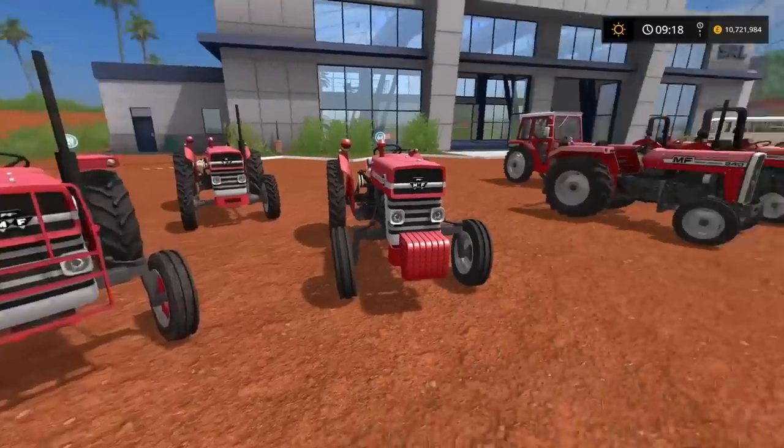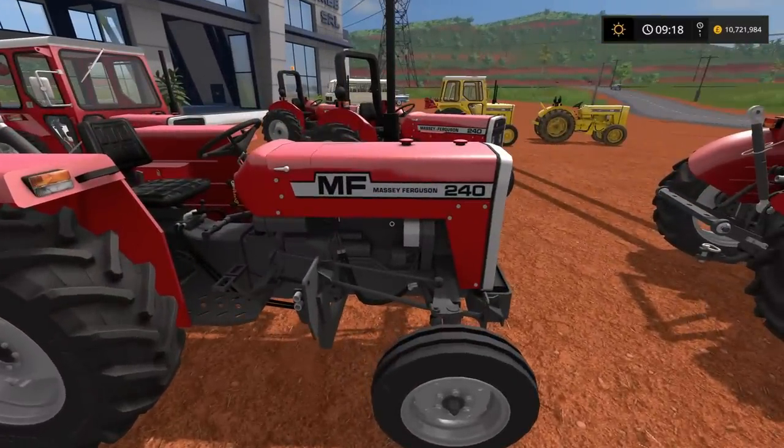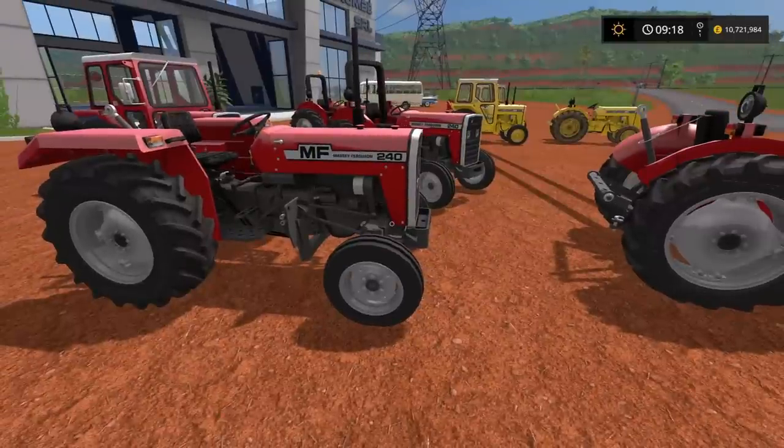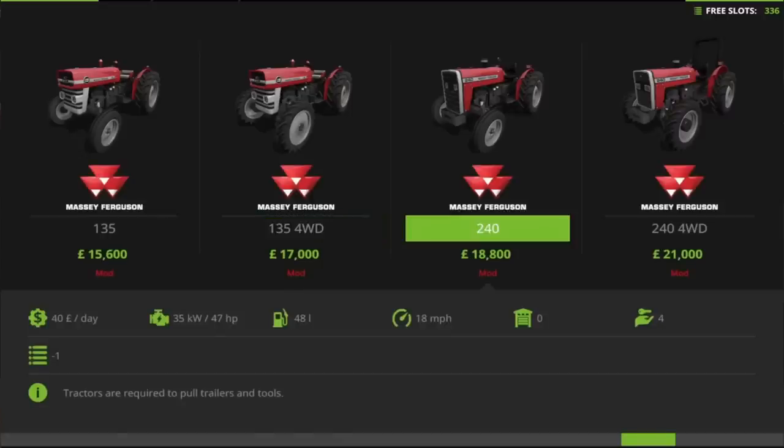Moving on to the next lot available in this pack: the Massey Ferguson 240 range. As far as I've managed to find out online, the Massey Ferguson 240s — the 200 series — were in production from around 1980 to 1999, and they're slightly larger. Interestingly though, the horsepower is nearly the same — 47 horsepower, so just two more than the 135.